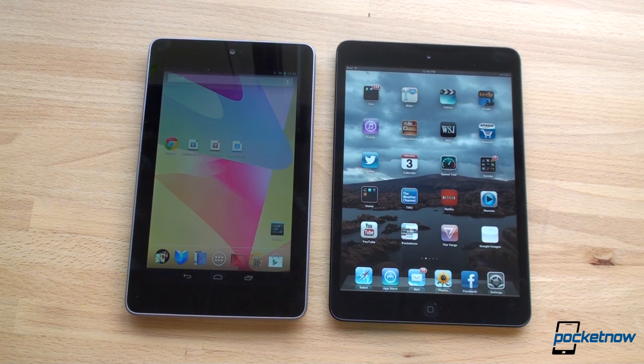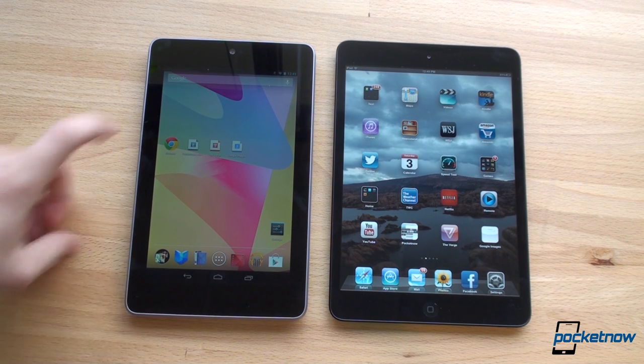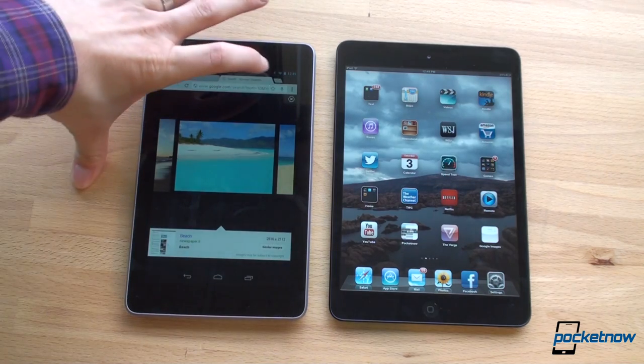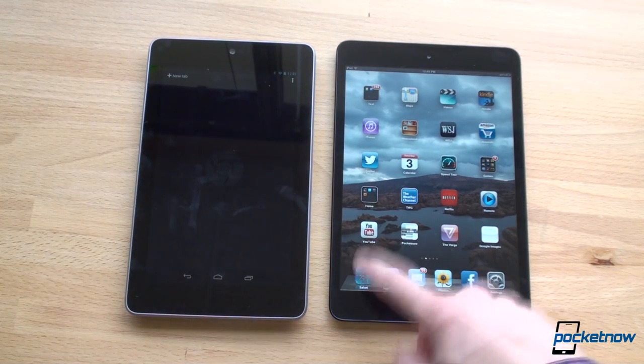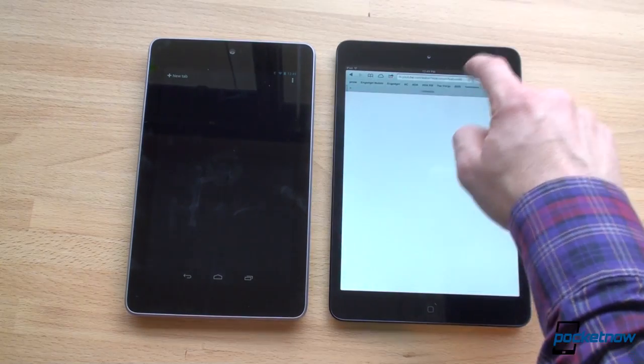Now let's talk about software in terms of performance and speed — you already know the difference between iOS and Android. If you want to control your experience as much as possible, Android is there for you. If you want things to just work and want the best app selection for tablets, iOS is there for you. Chrome is the default browser on the Nexus 7, and we have Safari on the iPad mini.